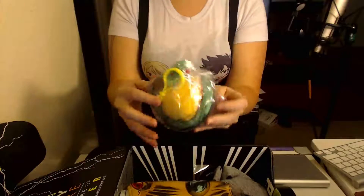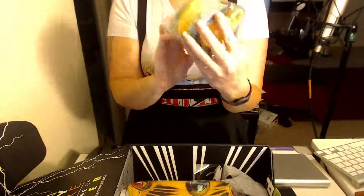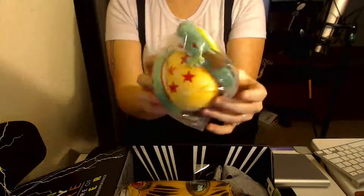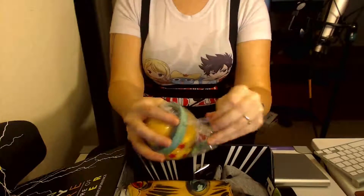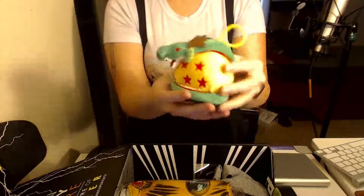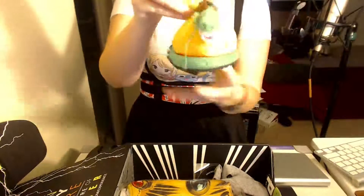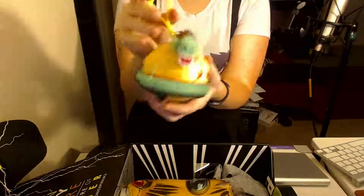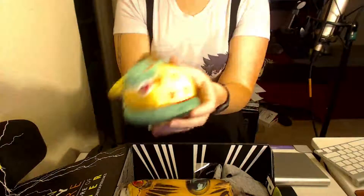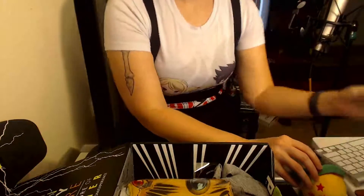The first thing we have here is — this is neat — it's a little four-star Dragon Ball with Shenlong wrapped around it. I'm just going to go ahead and take it out of the plastic so we can get a good look at it. Okay, this is adorable. He's got little whiskers even. He's just like a little hanging Dragon Ball with a Shenlong on it. Got a little clip on him. It's so cute, I love it.